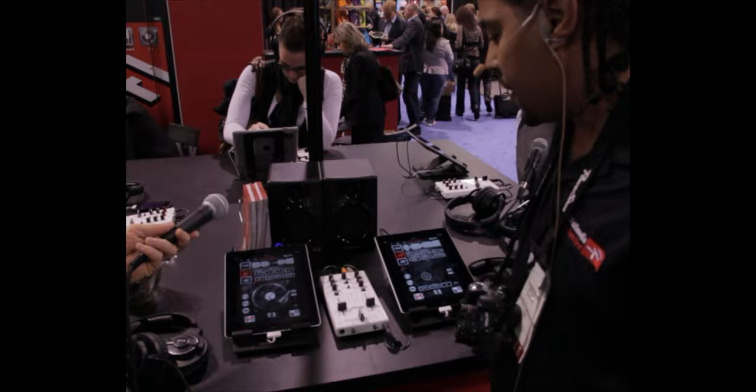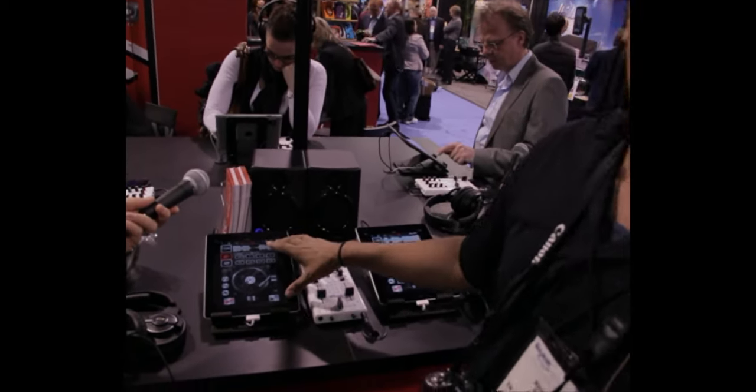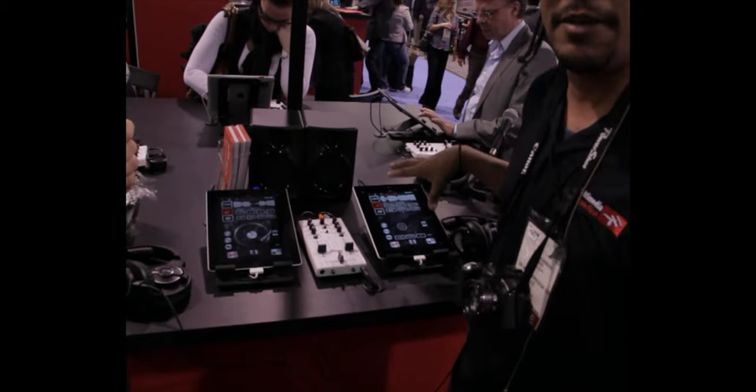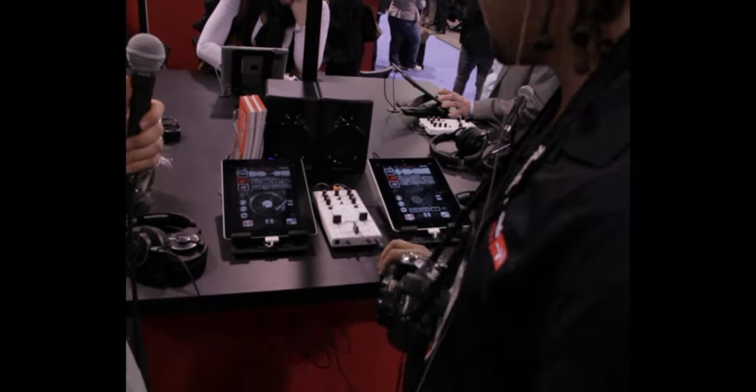We also have built into this a cross sync with our DJ rig app. With the DJ rig app and cross sync on, it actually feeds audio to the other apps, beat maps them together, and syncs them automatically. You don't have to do the beat mapping yourself.